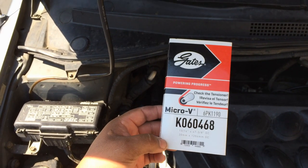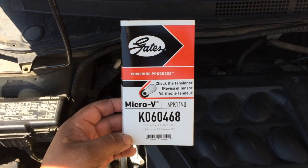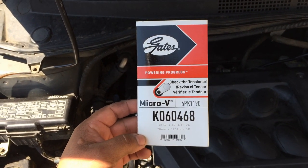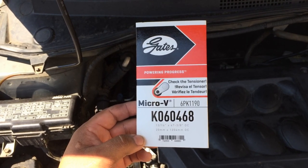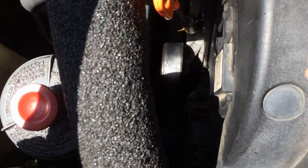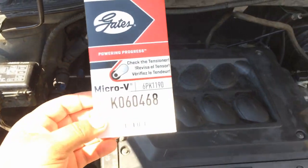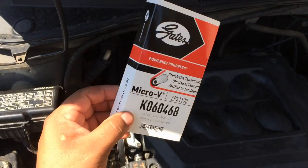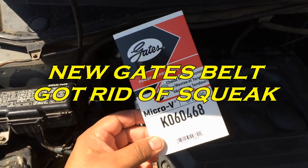I just learned something new today — Gates and Master Pro part numbers are the same. So I went and exchanged it for a Gates serpentine belt, K060468. Already installed it — you guys probably can't see it down there — but yeah, it took care of the squeaking. Higher quality, more expensive belt, higher quality. Gets rid of your squeaking. There you go guys.